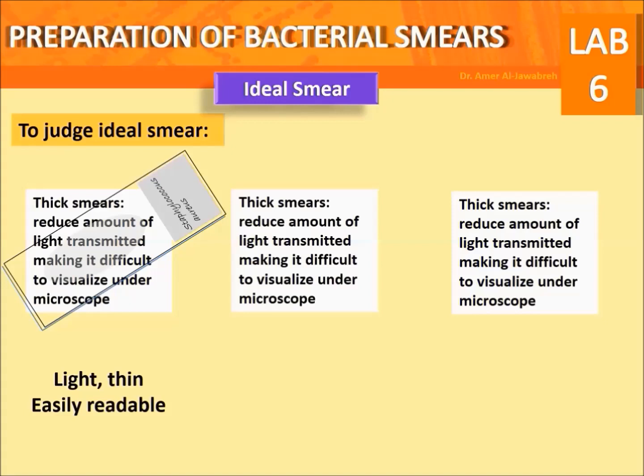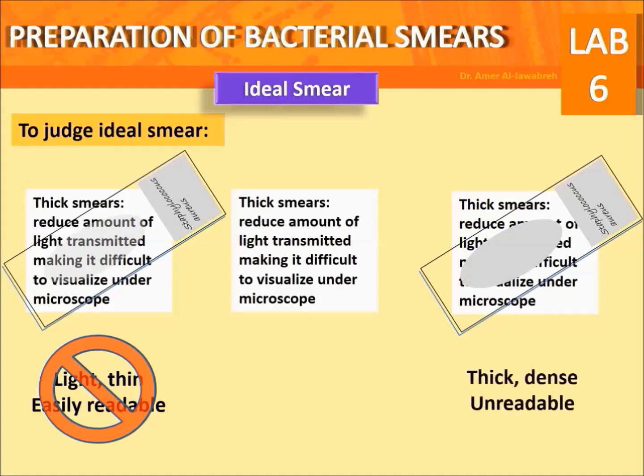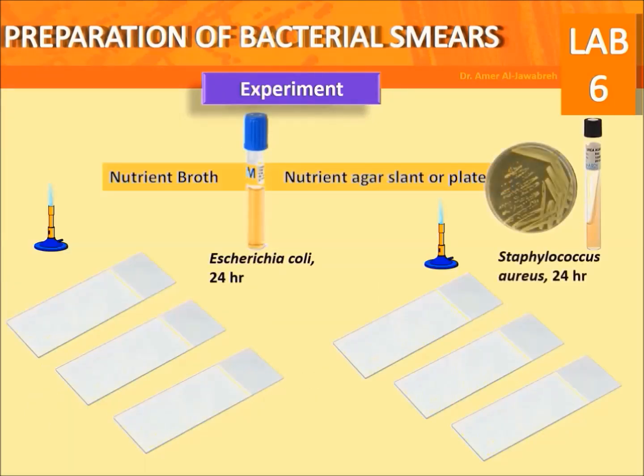Evaluating the ideal smear: evaluate the hazy film on the slide. A smear through which a printed script is easily read is considered too light and thin, and therefore unsuitable. If the script is completely unreadable, the smear should be discarded. The ideal smear has a hazy film through which the script is to some extent readable.